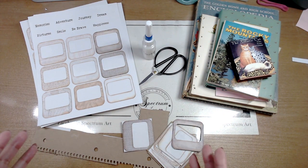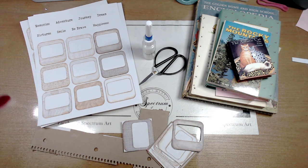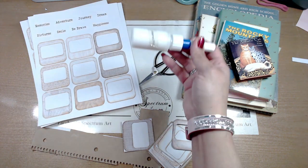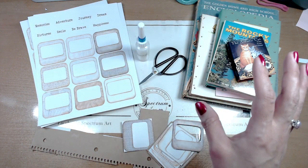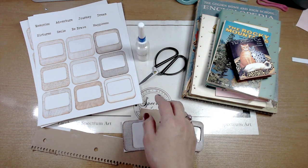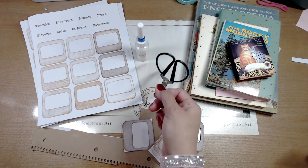So let's go ahead and get back on track and talk about what we're going to be making today. We're going to need some kind of a slide, some glue — it doesn't matter what kind, white glue is fine, or glue sticks. We're also going to need a pair of scissors.